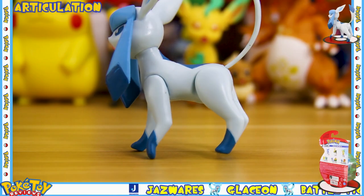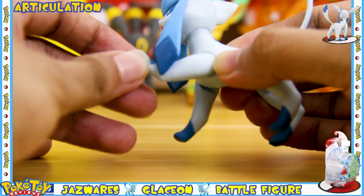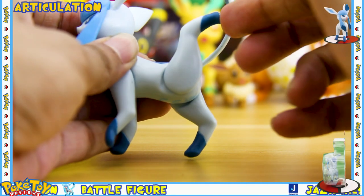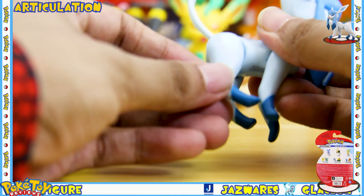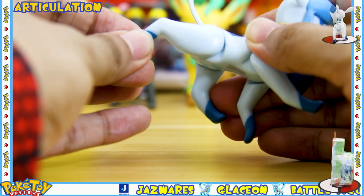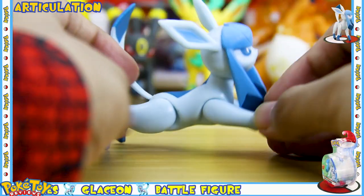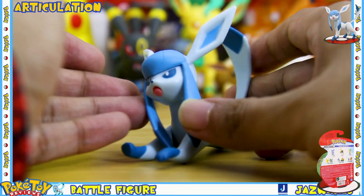There are five points of articulation on Glaceon. Each of the legs are on a swivel joint. This is how far forward the front leg goes and it goes about this far back. Here's the range of movement you get on the back leg. The second back leg gives you basically the same amount of movement as the first one, and you get the same amount of movement on the front leg as well. If you stretch out all four legs you can get the Glaceon to lie down on all fours.